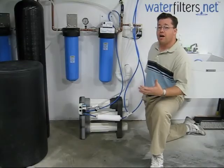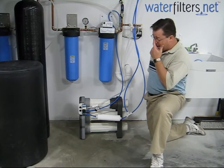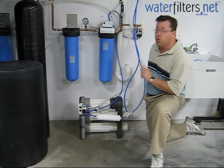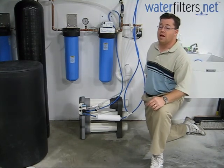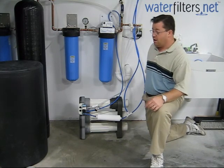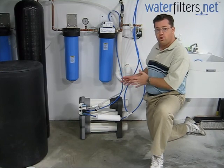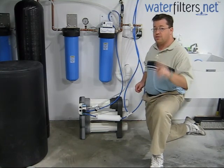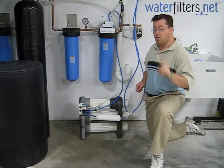In the green environment that we're living in nowadays and the awareness people are having of that, the Merlin has the best wastewater-to-good-water ratio available on the market: two to one. Every other system is going to be at least four to one, and many systems are five to one. That means for every gallon of pure reverse osmosis water the Merlin makes, it only wastes two gallons, while other systems waste four or five gallons for every one gallon made.